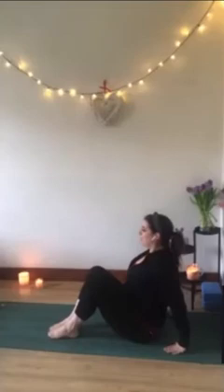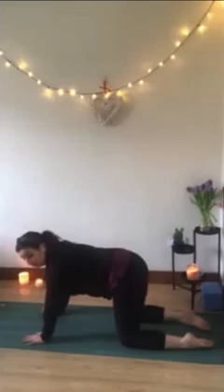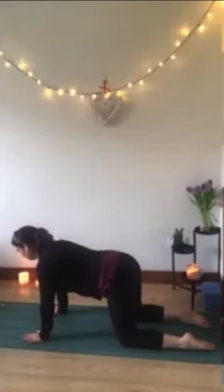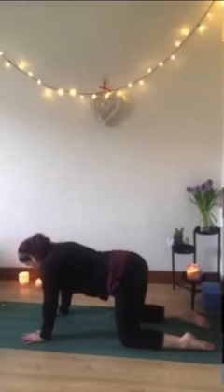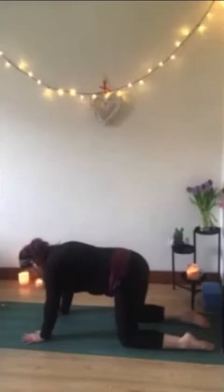Bring the legs back up to center and we're going to make our way over onto all fours in our tabletop position. Walk the legs out hip-width apart, bring the hands down right underneath the shoulders, press actively through the palms so the chest doesn't sink in. On an inhale, coming to our cow pose — let the belly dip and look up. Exhale to cat, arching the spine, let the chin come to chest and the tailbone tuck under. Inhale, dip the belly, look forward. Exhale, arch. One more here — inhale, look forward. Exhale to arch.